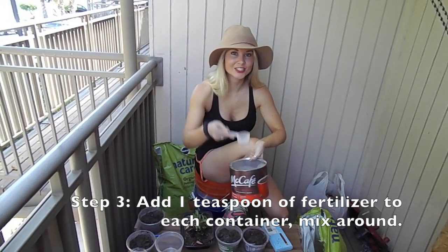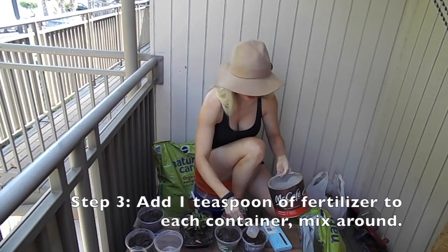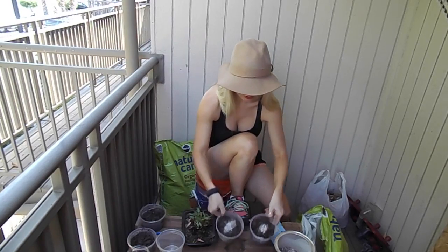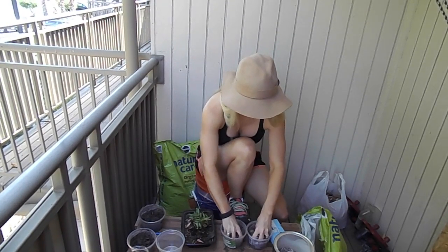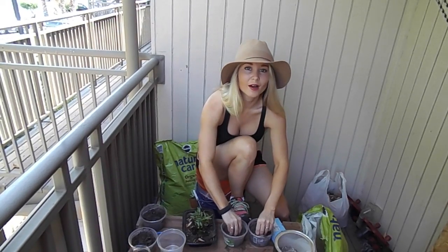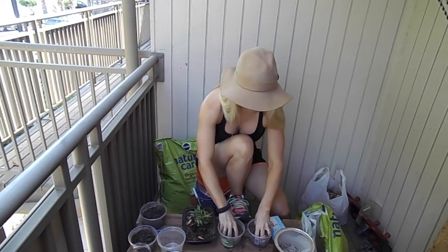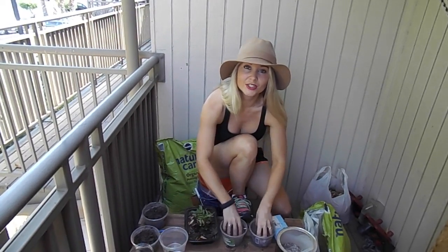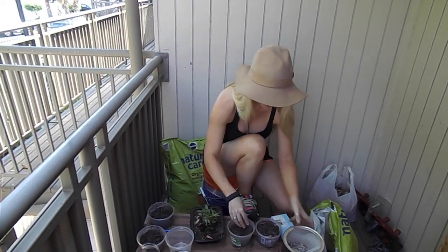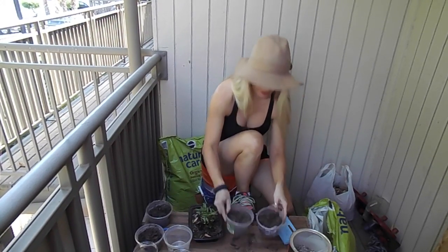Step three is to add the fertilizer. I'm going to do about a teaspoon, put it on top, and then mix it around in the soil. You want well-aerated soil that is going to drain well. Pepper plants are heavy feeders, so you really want nutrient-rich soil for your pepper plants, and especially as they grow bigger they are very heavy feeders.